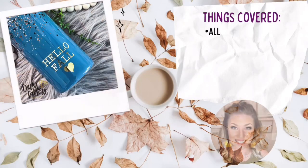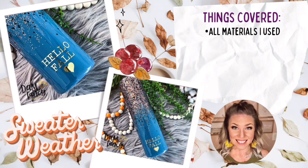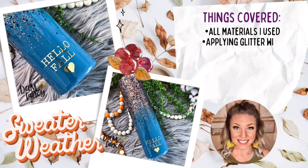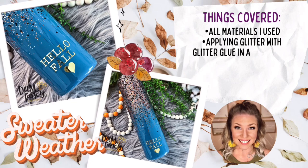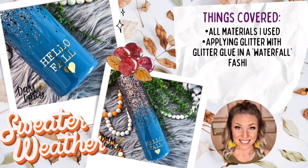Hey y'all, welcome back to my channel! My name is Donyell and I'm the owner of Damn Fancy Creations and the Drunk Flamingo Glitter. If you guys are new to my channel, all of my links and groups are posted in the description below. Today's tutorial is going to be a super simple glittered waterfall tumbler — perfect for fall. I love the colors, the simple decals, and it doesn't take a lot of time, effort, or materials.